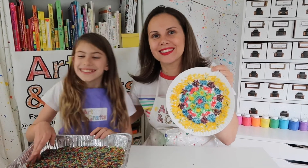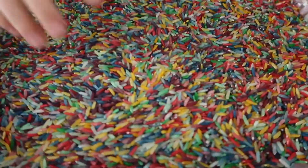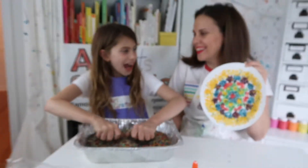Bye! Now I'd like you to sort it by color. What?!